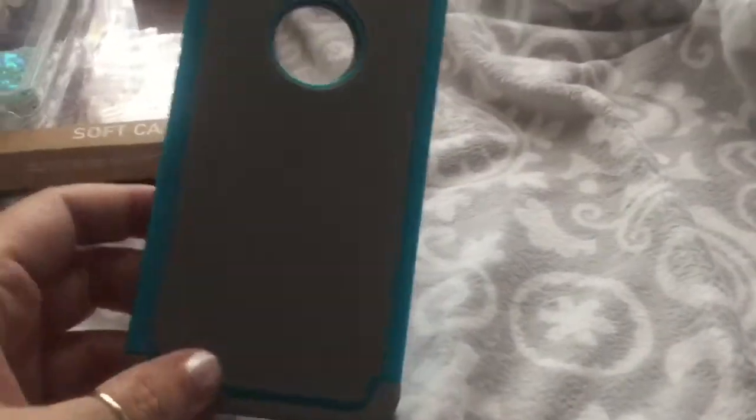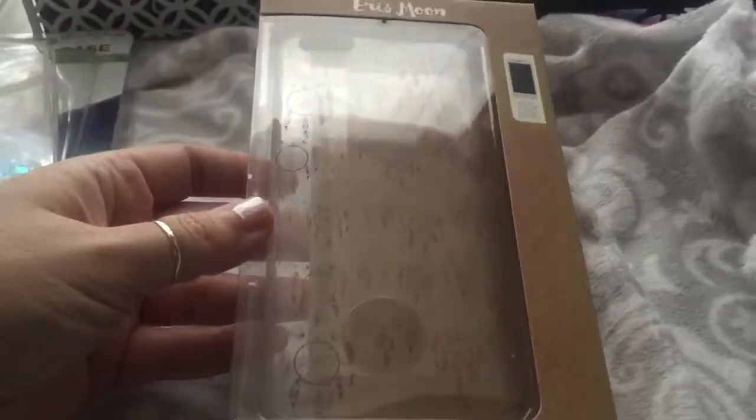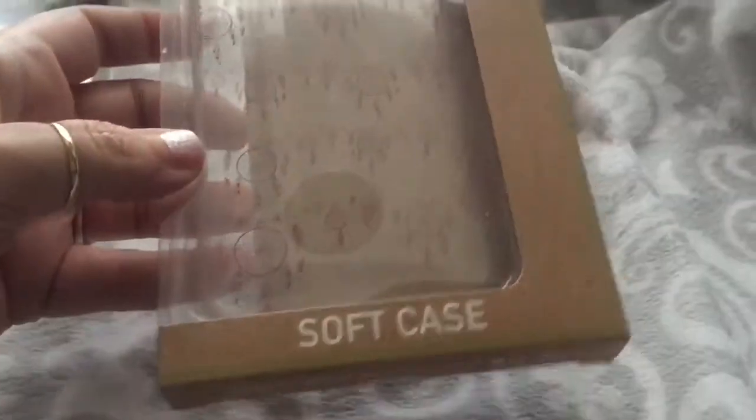There's some Goodwill stuff in here too. I got this one at Five Below and I keep it inside the packaging because it is a clear silicone case. This is one of my favorite cases now — it just has some really pretty dream catchers on the back. It was five dollars and it is an Eris Moon case. I really really like this case a lot.